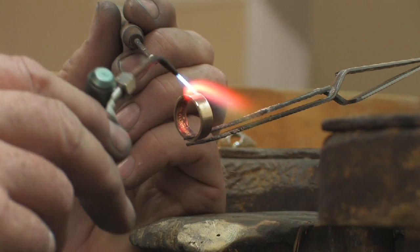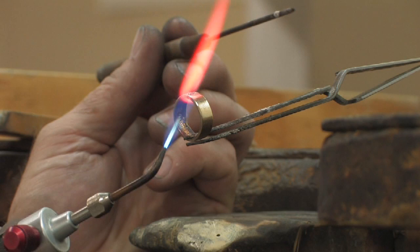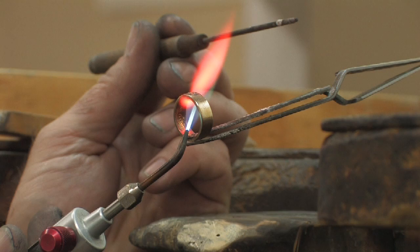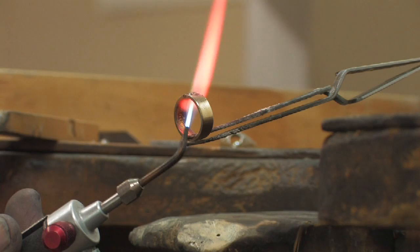Now watch it — it's just going to, all of a sudden, it's just going to disappear. I'm going to make sure I get both sides of my ring equally hot. And there the solder went through the joint. Now, if I pull my torch underneath, solder goes to the hottest point. So if I make under the ring the hottest point, my solder will flow all the way through that joint just like it did.